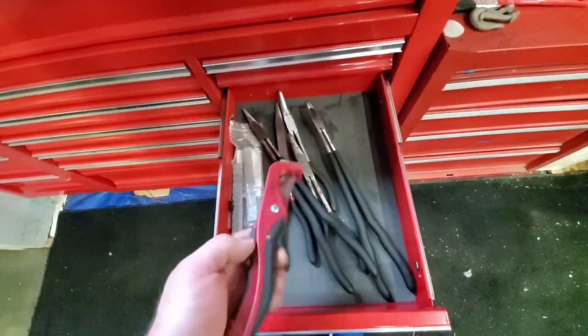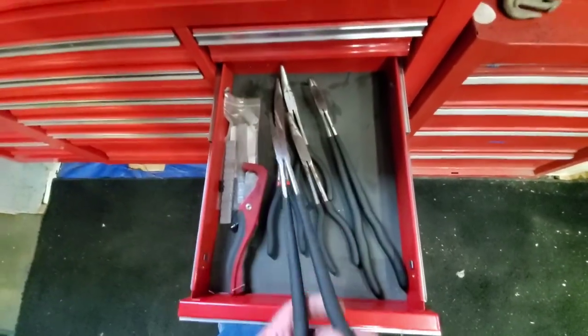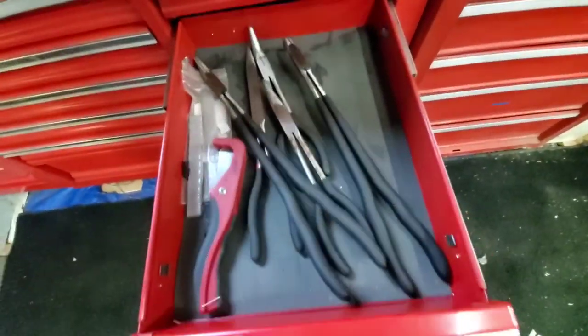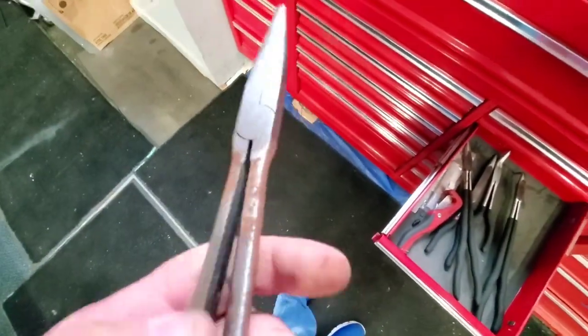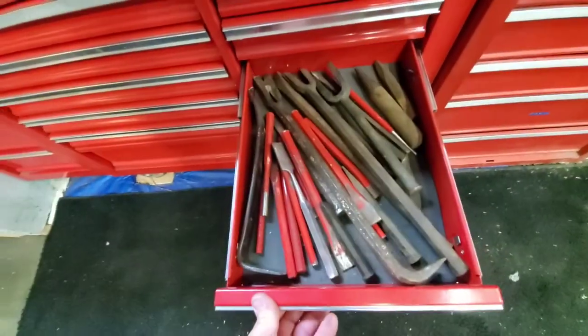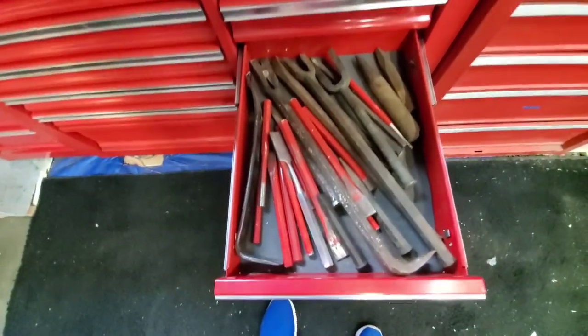All the long-reach plastic pipe snippers — all my long-reach ones, got these at attractive supply. Some of this stuff is getting surface rust from being in my garage, so what I do is I spray everything with WD-40 and that stops it.